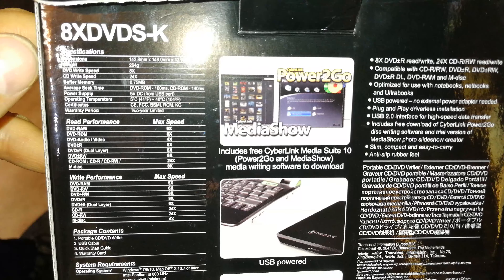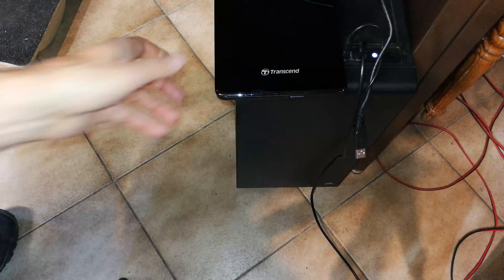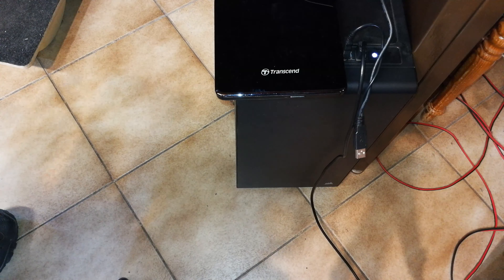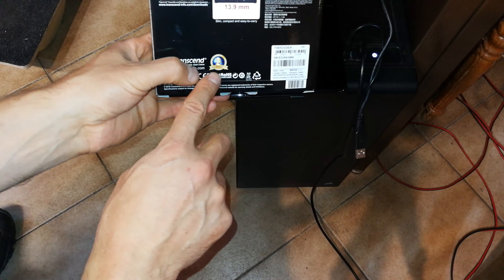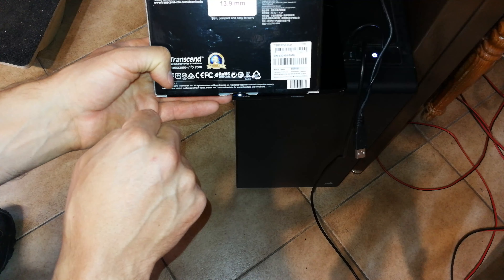If you do want to have a look at all the specs, there's the read and write speed just for your reference. Overall, I recommend it and I'm quite happy with the Transcend products. Something that's very nice is the two-year international warranty, which for me counts for a lot. Thanks for watching and cheers.